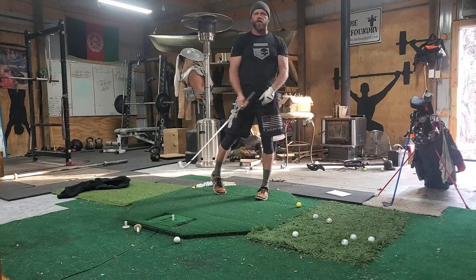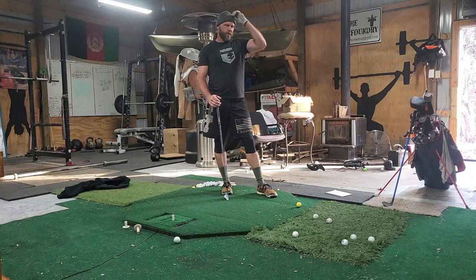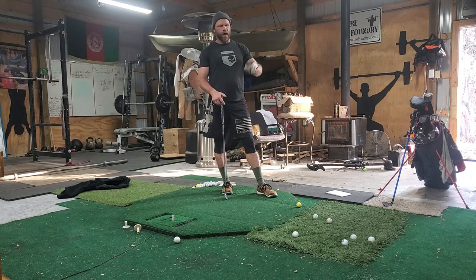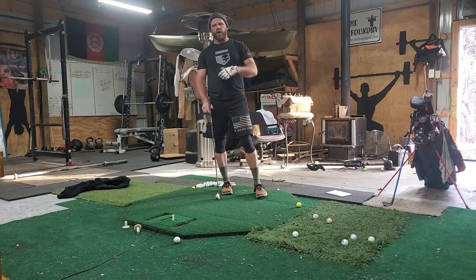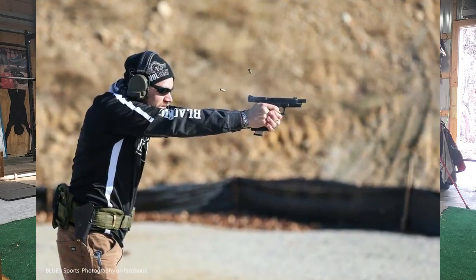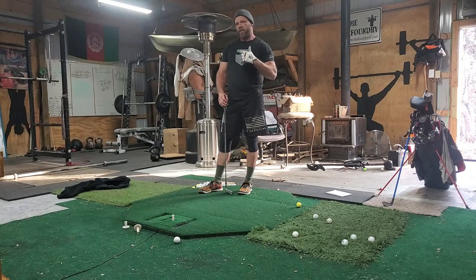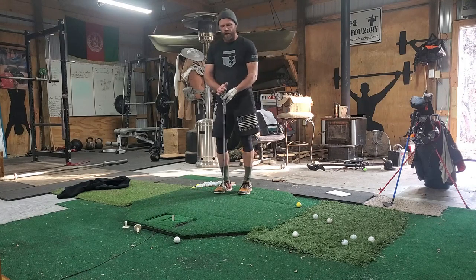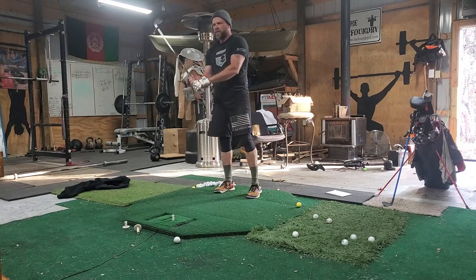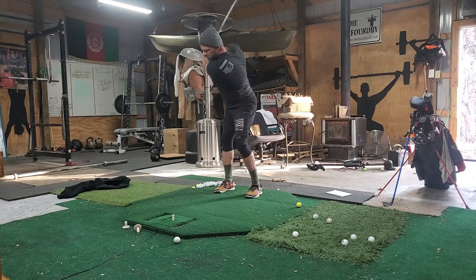I'm not a big advocate of training aids — I believe in fixing yourself first, feeling your body, knowing your body. Everybody's made different, and a lot of this comes from training in the military. I'm a 26-year Army retired guy, and I've instructed a lot. Training should mirror fighting — if you want to practice getting better with golf, use a golf club, not a fake golf club.